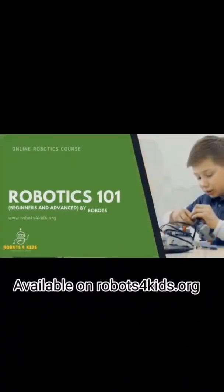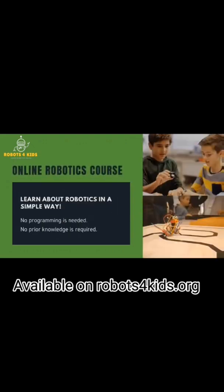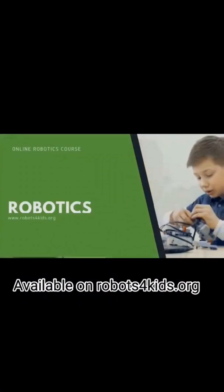Are you interested in the wonderful field of robotics? Do you have children interested in robotics? If your answer is yes, Robotics 101 — the online course — would be great for you. Robotics 101 is an online hands-on course that introduces the curious mind to the wonderful field of robotics.